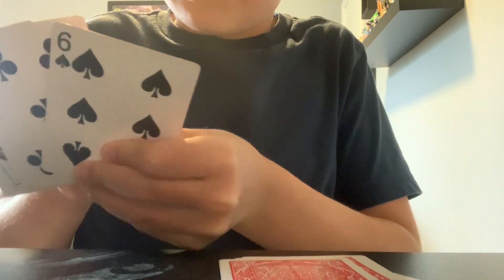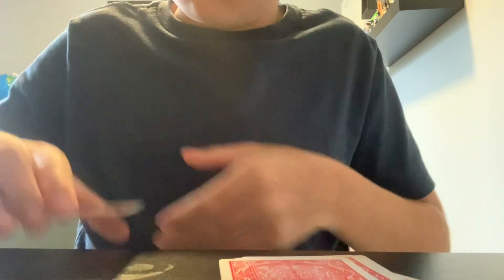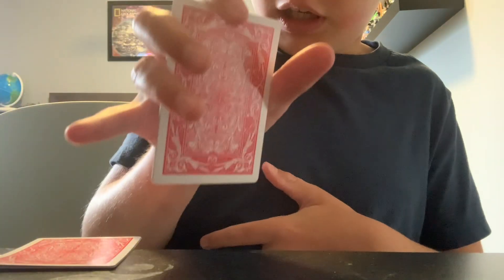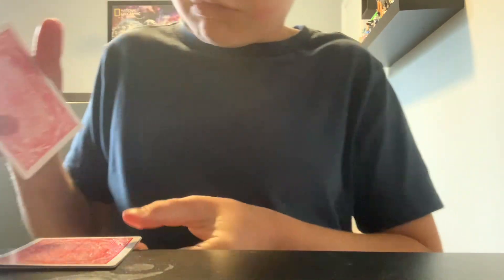You're going to take the remaining clump of cards. Hold it with every finger except your pinky, square them out, put it on top, and curl up your pinky like this to create a small gap.